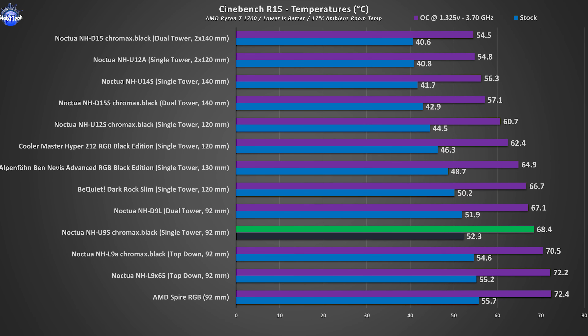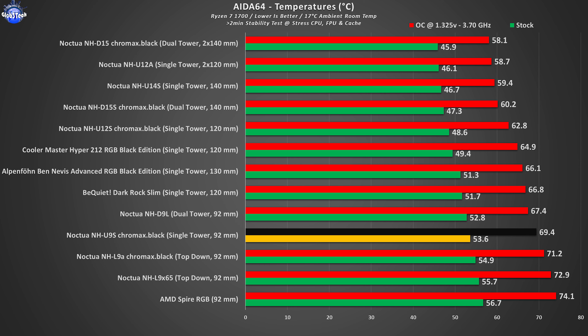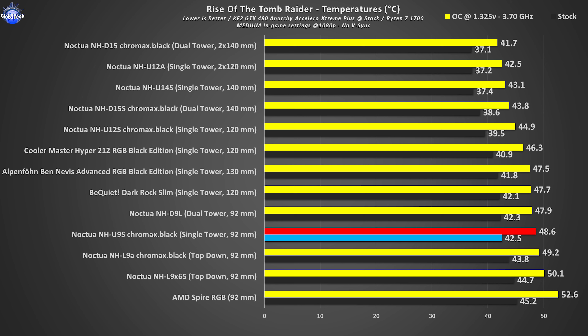In the Cinebench R15 and R20 tests we see excellent results, barely behind the D9L and some low-ranking single tower 120mm CPU coolers. Then in AIDA64 we have the same hierarchy we saw in the previous R20 tests. In Rise of the Tomb Raider we have excellent results overall, since it doesn't push the CPU as hard as torture tests, but it's still a great indicator of real-life usage.